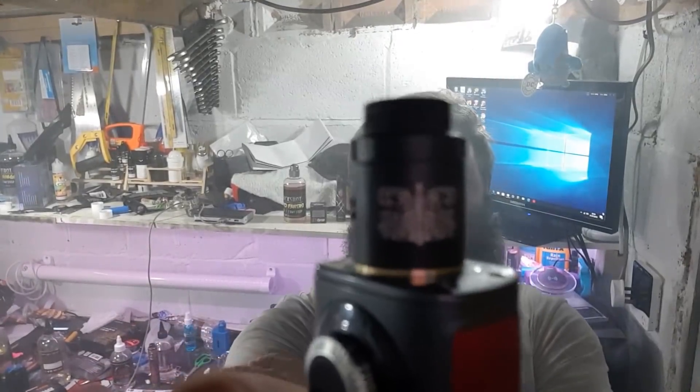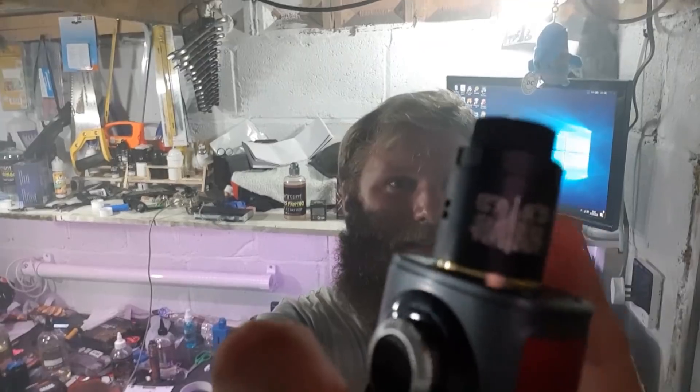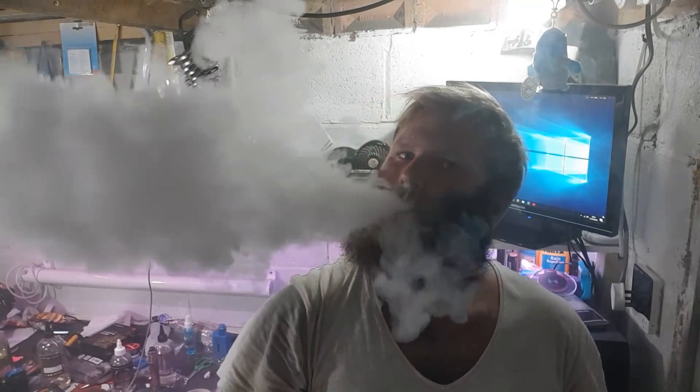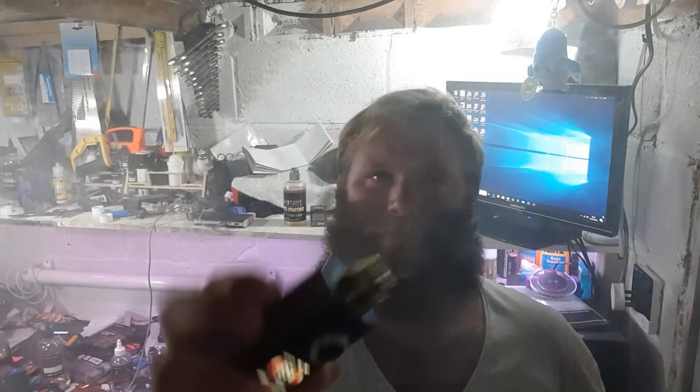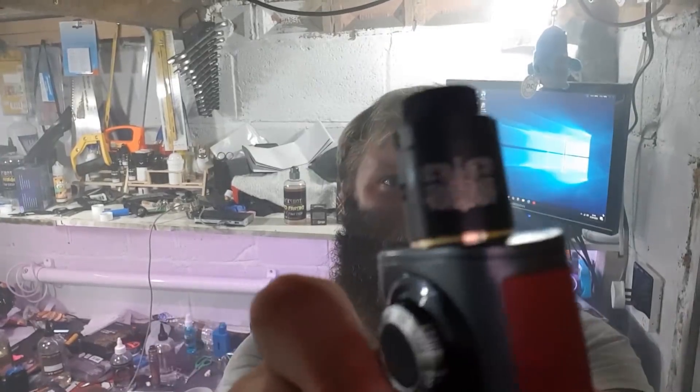Overall it's a nice RDA - comes with a BF pin as well. Nice easy build deck, nice steel ring drip tip. This is matte black - they just write black but it's definitely matte black rather than metallic black. So yeah, it's definitely a very good RDA. Nice easy deck, seems quite solid. Shouldn't have any insulator problems hopefully, but time will tell on that one. Yeah, there we go - that's my review of the Sammo. Bye.